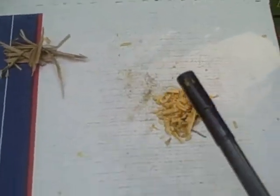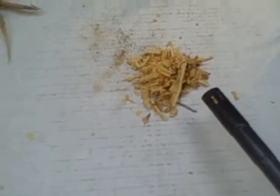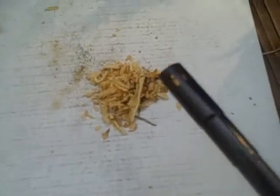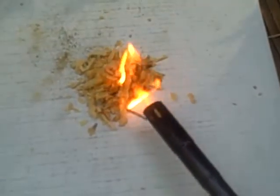I've got here just a regular kind of barbecue lighter. Any kind of lighter, matches, or fire starter should work. And here we go — you can see it instantly flames right up. We're just going to throw a couple pieces of small shavings on it to see how well it lights up.